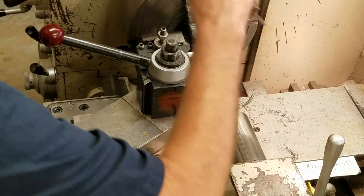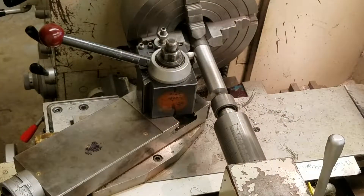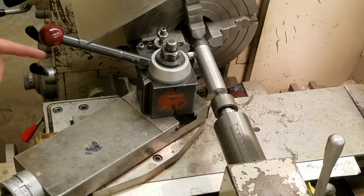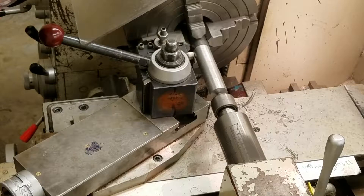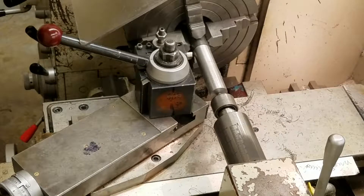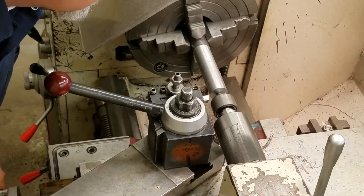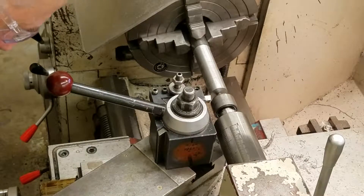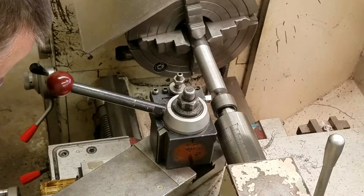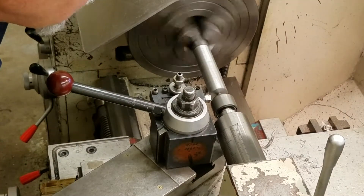I need to take about 60 thousandths off this part. If it's a hair under, I'm okay because these are going to be threaded. Once I get to the end of my cut, I'm going to zero out my micrometer dial, bring it back one round, take it back to the home position, and then take another 60 — maybe 63. We'll see how that does. The good thing about this end is I know I'm going to take some more metal off of it anyway.